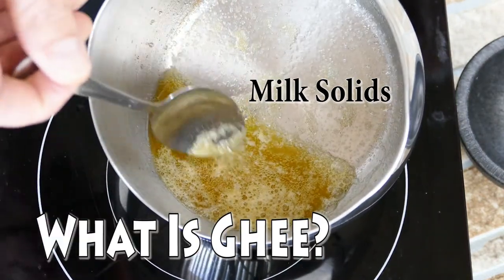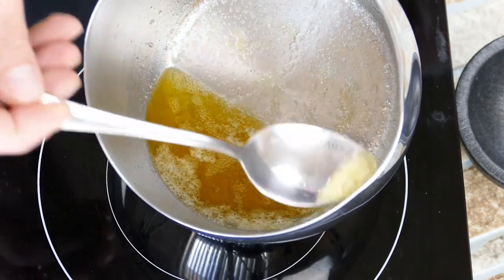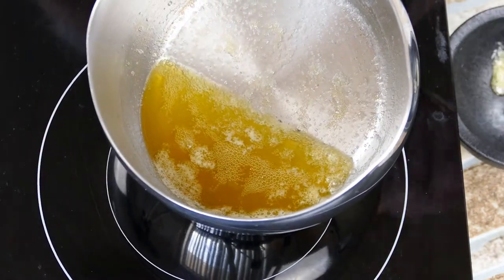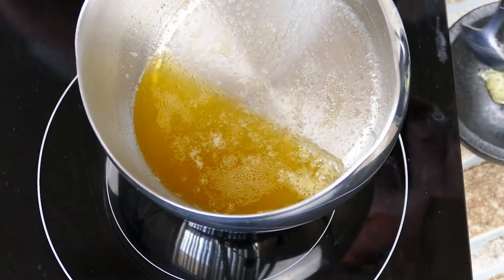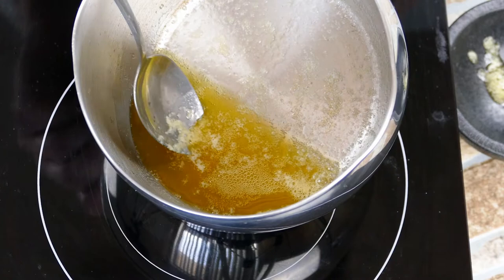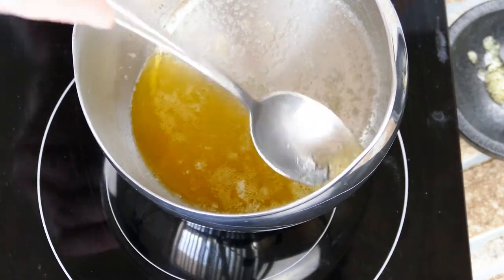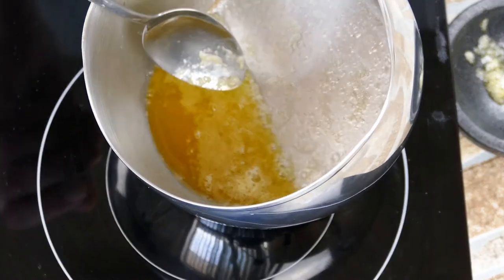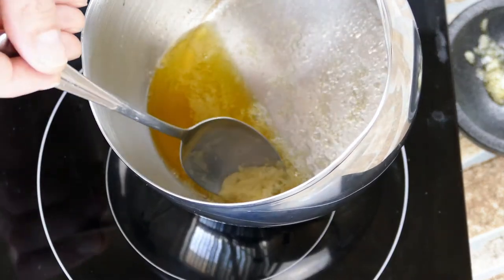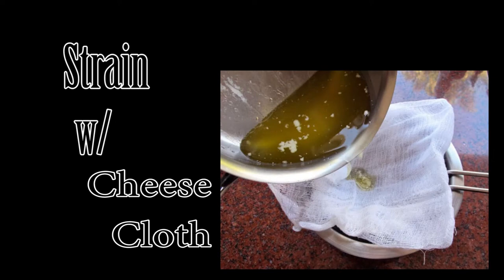What is ghee? Ghee follows the same process of removing the water and milk solids, but we leave it on the burner longer and cook it, which creates a depth of flavor that's nutty and the aroma is just amazing. Ghee is very popular in Indian cuisine and you should give it a try — it's really good. Just don't cook it too long.